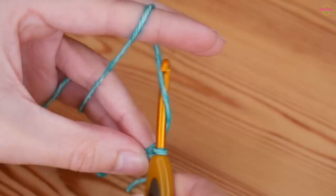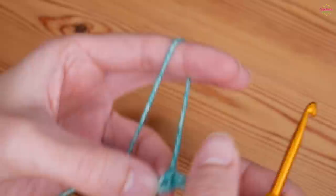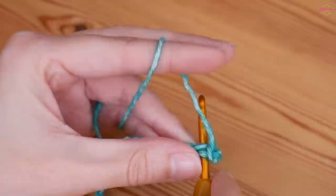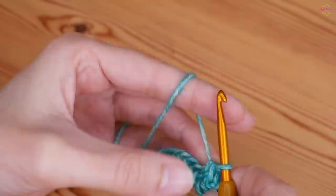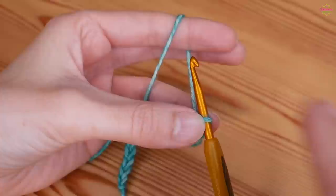So just a multiple of two — an even number. Yarn over and pull through, counting your chains as you go. Once you've completed the length your chain needs to be, you want to work into the fourth chain from the hook. Count back one, two, three — this is our fourth. Insert your hook into that chain, yarn over and pull up, yarn over and pull through both of those loops. That is your first double crochet.